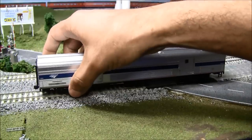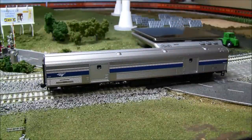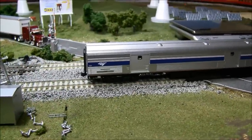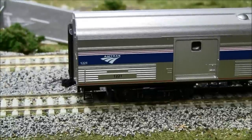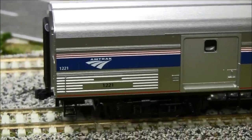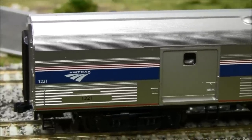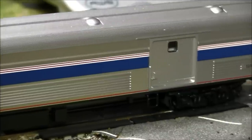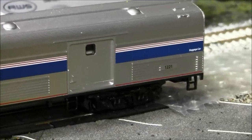The operation of the car is nice and smooth — it definitely won't drag down your train. It has free rolling trucks. Taking a close pass of the car, you can see the nice Amtrak logo, which is the most current Amtrak logo, a nice blue appearance on the striping, and a nice corrugated side to this baggage car.